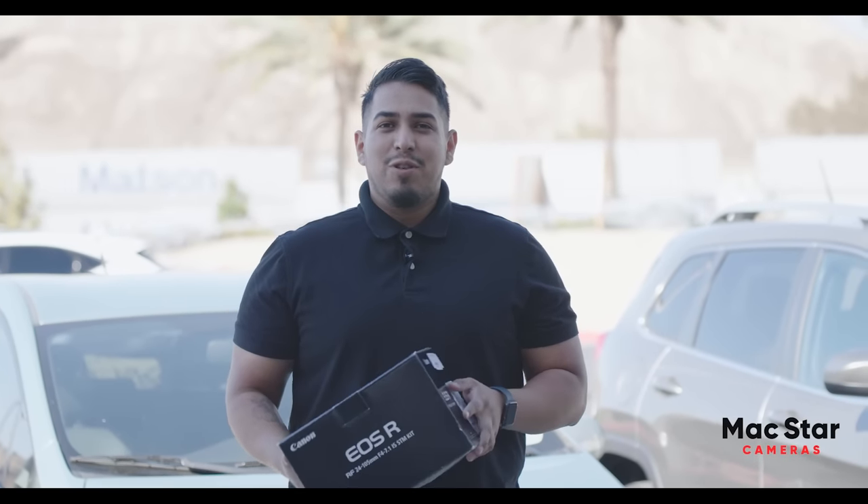Still not convinced? Well let's ask Daniel. Before Magstar Cameras I was shooting crop sensor, and now because of Magstar Cameras I can charge double because I shoot full frame now.